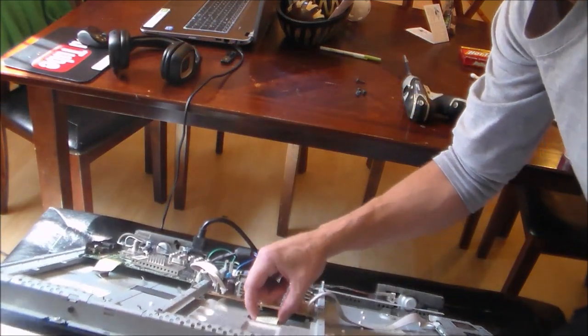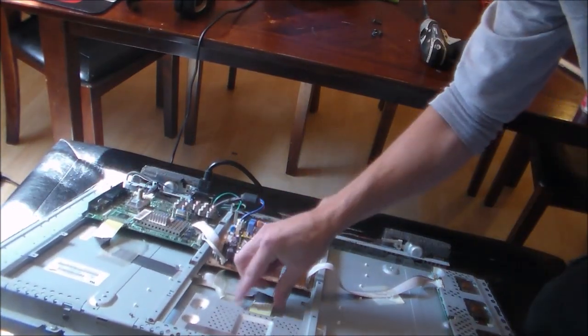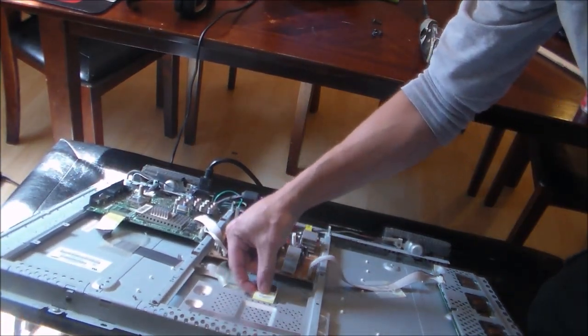I'm wiggling this cable right here on the T-con board to demonstrate the issue.